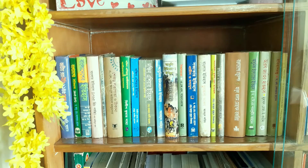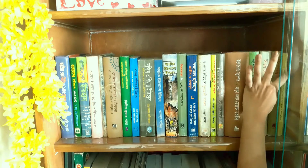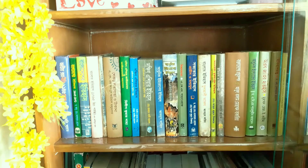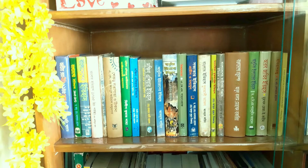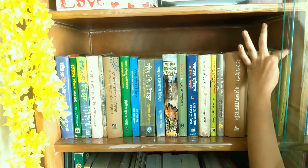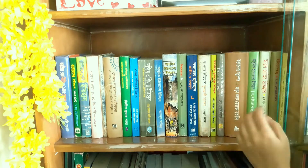This is the second shelf, just under the previous one, and it contains mostly my university books. Since I did my graduation and post-graduation in history, they are mostly history books. The first one is E.H. Carr's 'What is History,' a theoretical book. The second is from one of our own teachers who was already retired — we met her at a seminar. She is an amazing woman. The first two books are in English, but the later ones are all in Bengali.